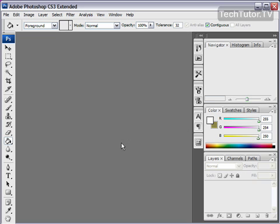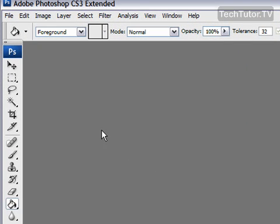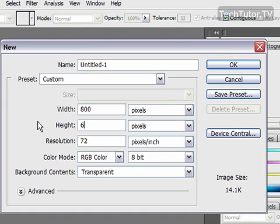In this tutorial, I'm going to show you how to create a piece of old burnt parchment paper. First of all, we need a new canvas, so go to File, New, and you can choose whatever size you'd like. I'm going to do 800 by 600. Make sure that the background is set to transparent. Click OK.